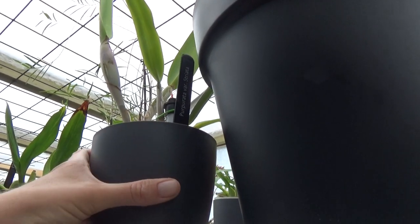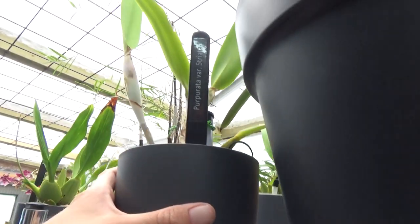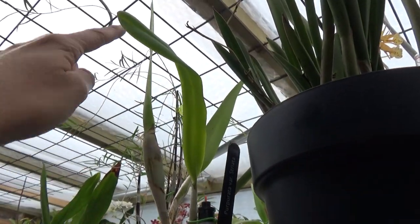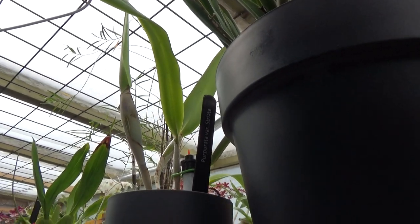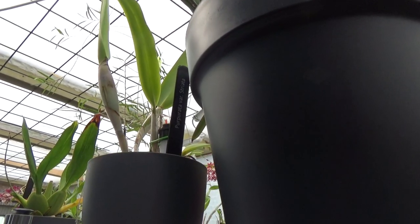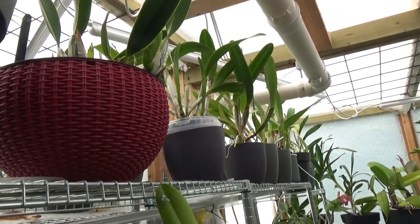The other one over here is the purpurata variety striata, and that one is living pretty close to the roof, as you can see. So once again, they do get quite some light. I'll take them off so we can have a closer look at the plants and at some blooms.